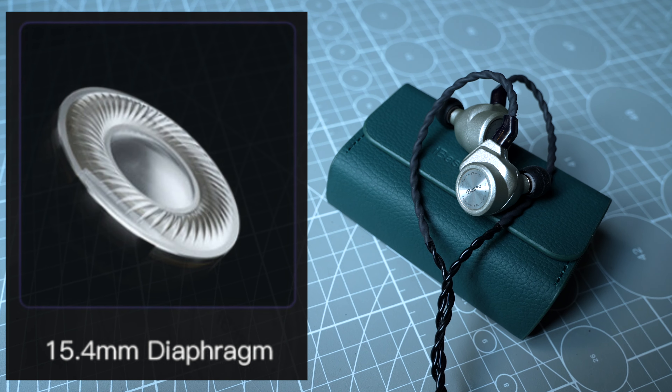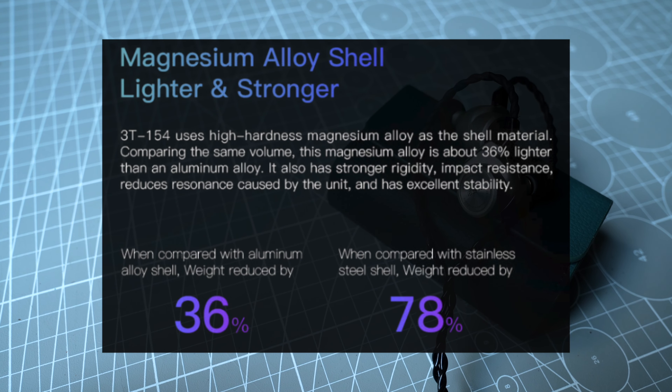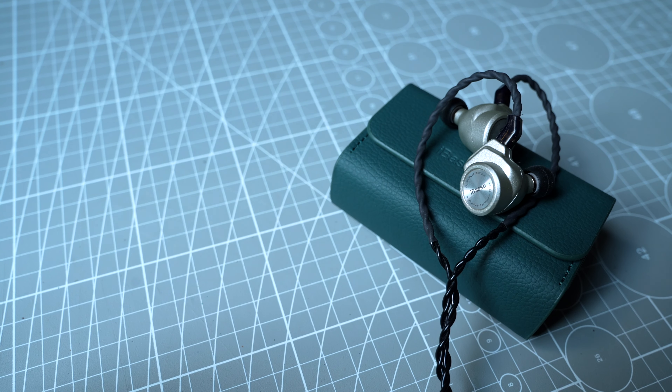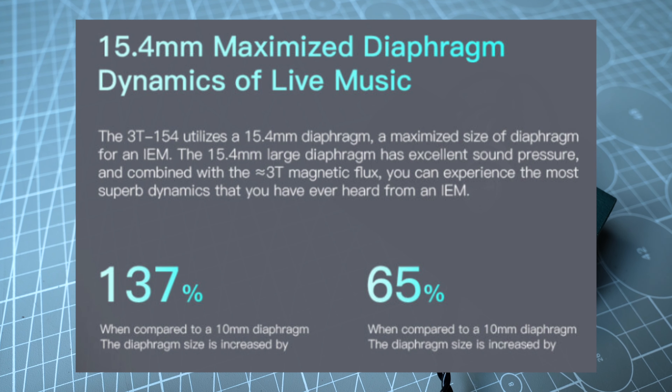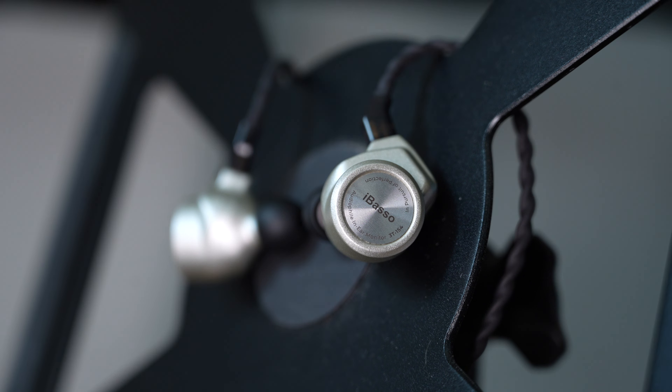This is the iBasso 3T154, and it is an interesting IEM in many ways. The '3T' in the name means that the driver is capable of having a maximum magnetic flux of three Tesla. '154' refers to the diameter of the beryllium-plated dynamic drivers in the IEM. I'll just call it the 3T from now on.